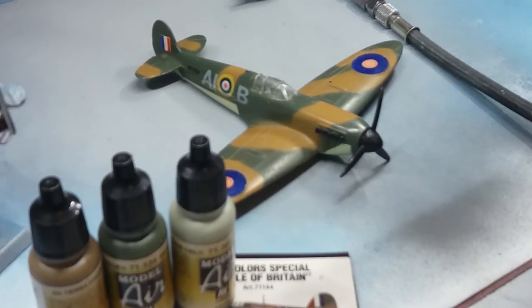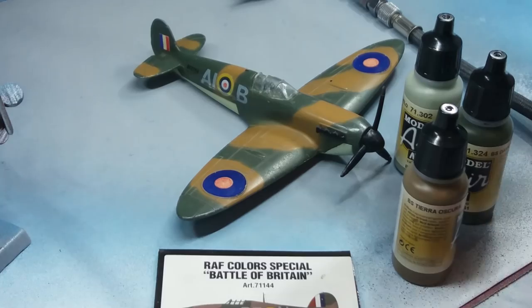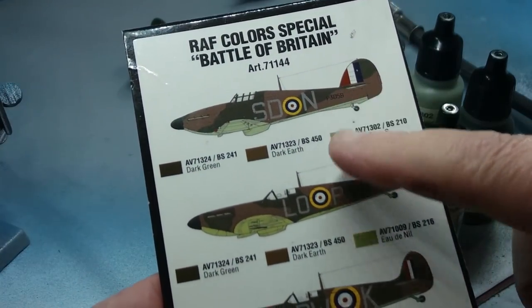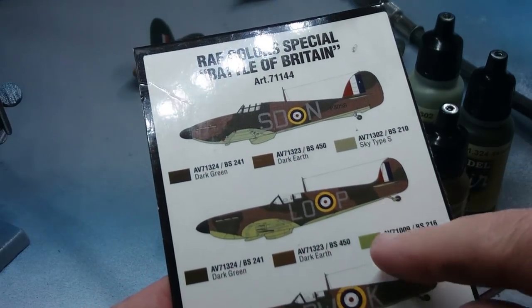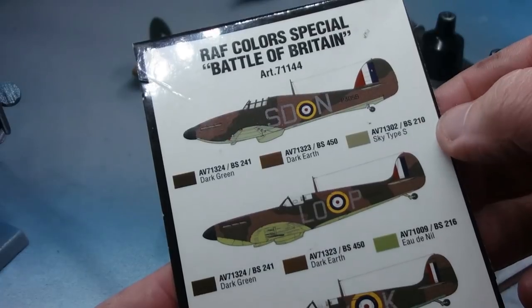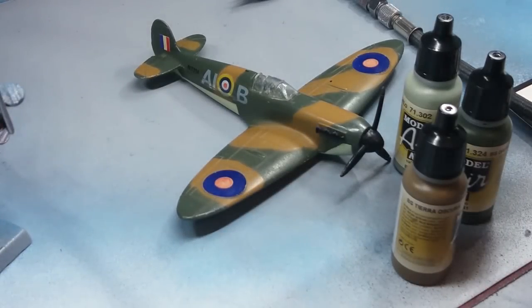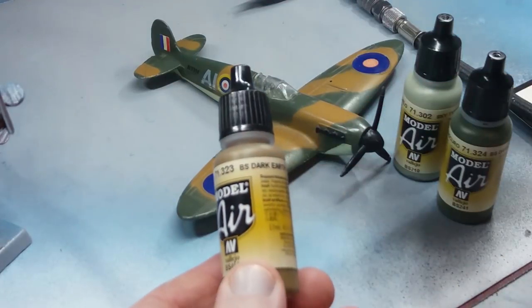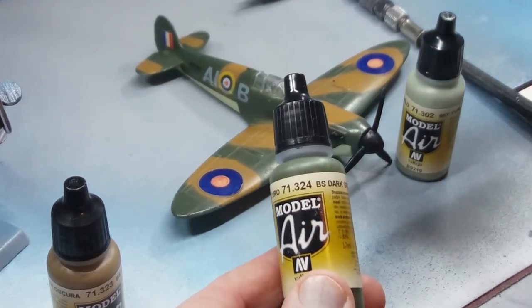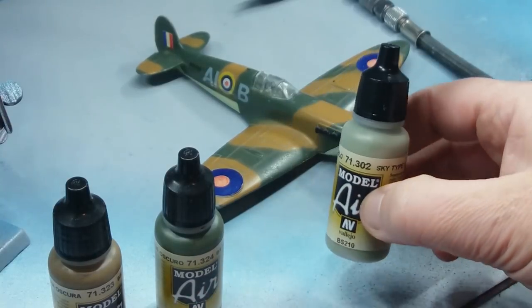Whilst the primer's drying, I'm going to look at the paints I'm going to use. I'm using some Vallejo colours in a standard Battle of Britain paint scheme — dark green, dark earth, and sky type S — using the Hurricane here as a reference. The sky type S is the closest match to the original paint scheme. This will actually be more of a proper camouflage scheme rather than the Dinky original which is a bit bright and not really realistic.